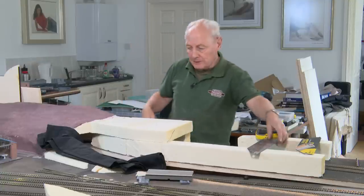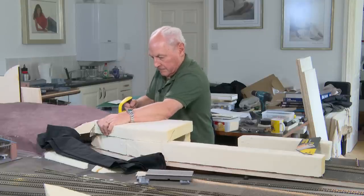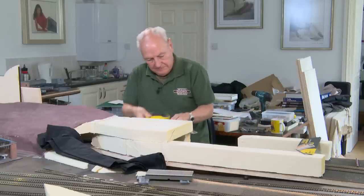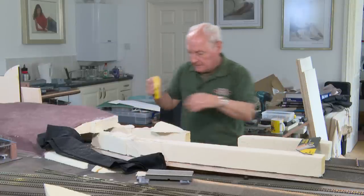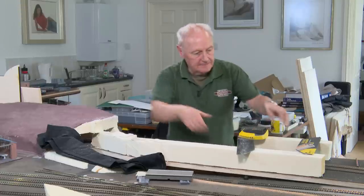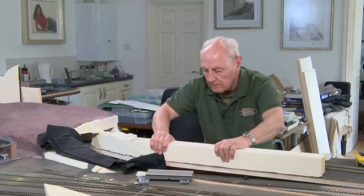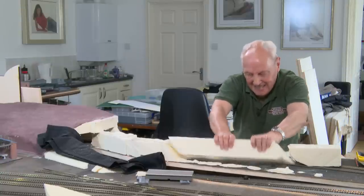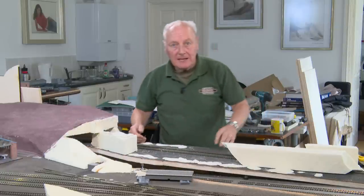Now, if you know me at all, you'll know that I don't mind changing my mind. I'll clean this up and get back to you.